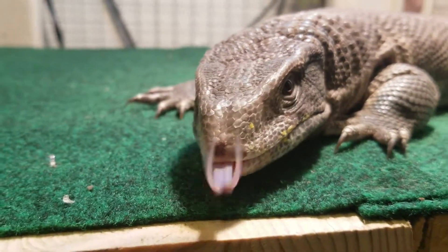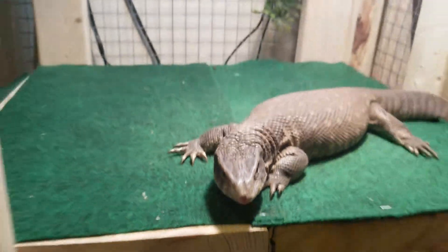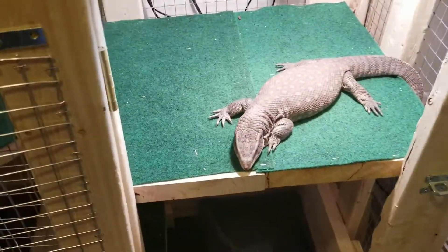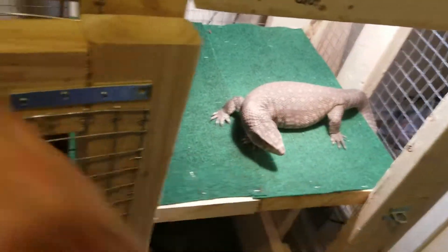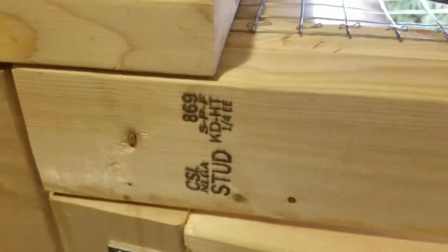He's got egg all over his face. That's him — or her, I don't know if it's a boy or girl to be honest. He's not too happy today. Anyway guys, just a little update — let me know what you guys keep your savannah monitor in.